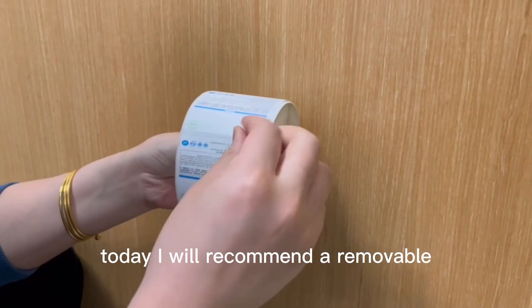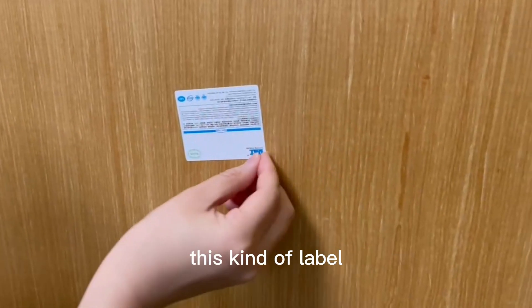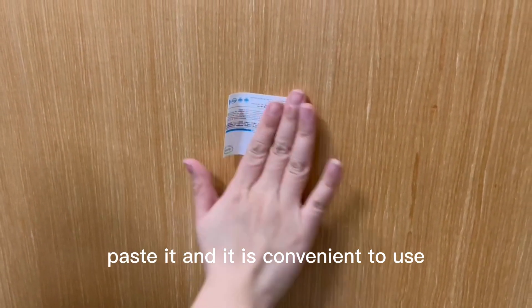Today I will recommend a removable self-adhesive, also called an environmental label. This kind of label can be attached to the surface of various items, can be easily removed and pasted, and it is convenient to use.